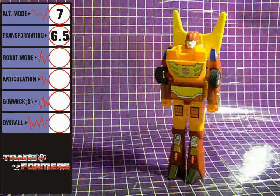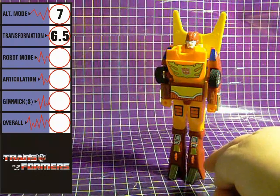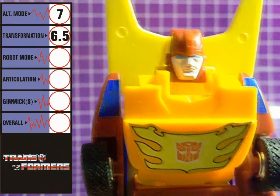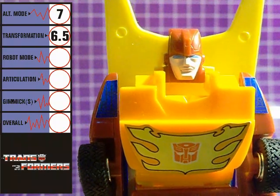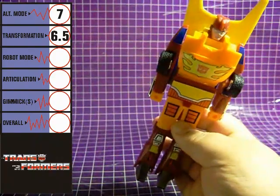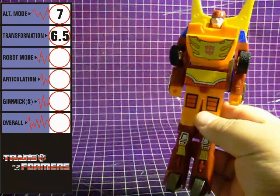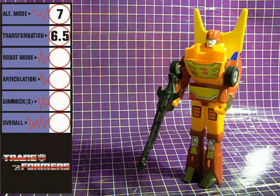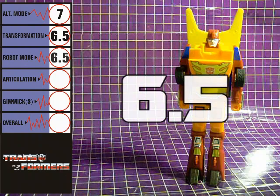Rodimus Prime is very tall in his robot mode, but most of his height is in his legs. His head sculpt, especially the face, looks like a more mature version of the one we got with the Hot Rod figure. He also sports a yellow fin on his back, similar to Hot Rod's. Robot mode looks okay, if a bit thin and lanky. Even with his rifle, he doesn't quite look like the leader of the Autobots he's supposed to be. Robot mode gets a 6.5.